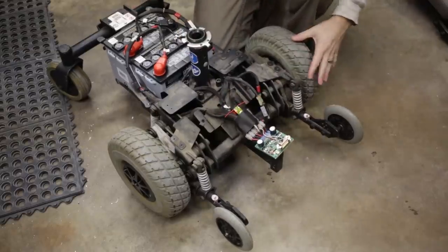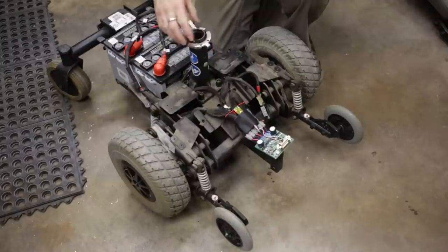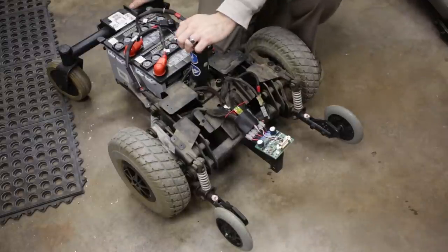Here's what the wheelchair frame looks like. We've removed all the extra plastic and everything else. We still have the seat on here because right now it's pretty fun to ride.